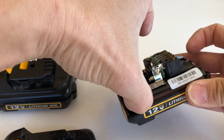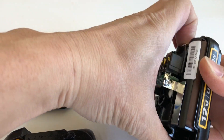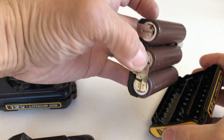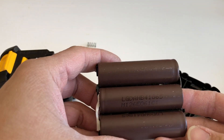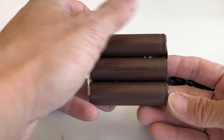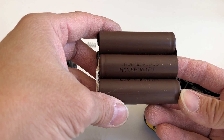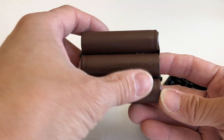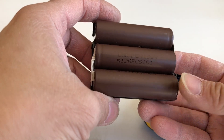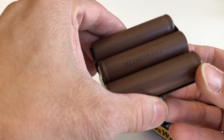What you see here is the battery case, and there are three cells inside. These brown cells are made by LG and they're high amperage — I think they're rated at 30 amps. They are the HB4s, great cells, very strong for power tools. They're also used for vaping lighters.